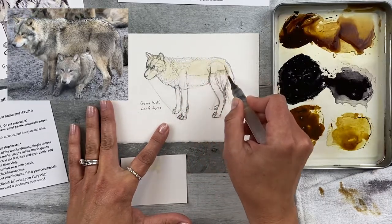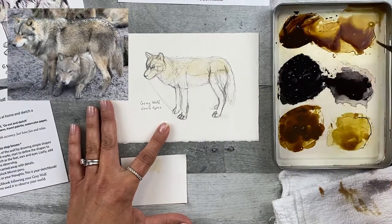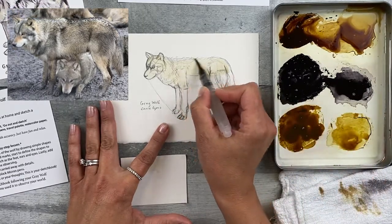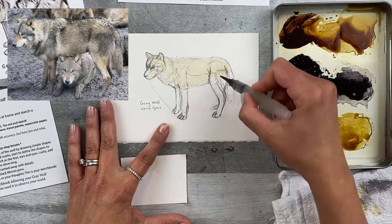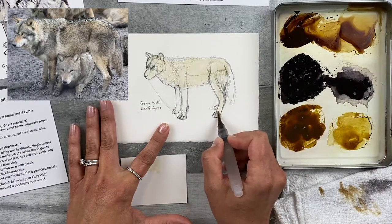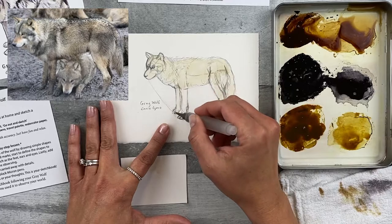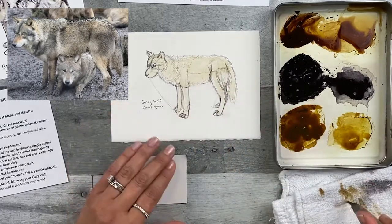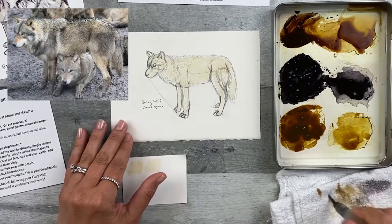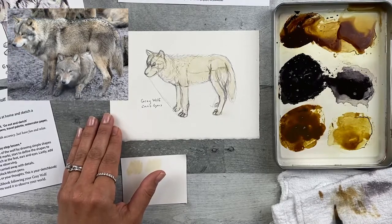If it gets too dry in one spot, just pick up some more. Since I'm going really light, I'm just going to add a little bit more water and dab it off on my towel. Make sure you don't end up adding too much water to your page — you still want that light color that's not very concentrated. Obviously, this is a sketch, so I'm not worrying too much about exact location or staying inside those lines, because we redefine those lines when we add the ink lines anyway. I'm going to dry off my brush, let this dry, and then add a little bit more paint.